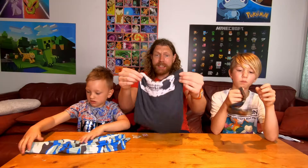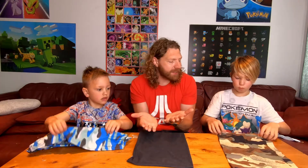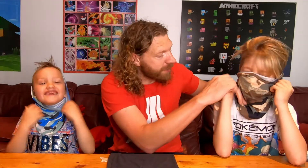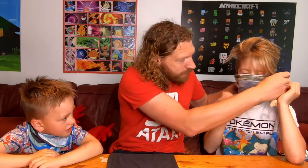Alright, so this is the snood method. If you've got a snood at home, you could use this. Jackson, show everyone your standard mask on this — just pull it down, there you are. Basic mask. And if you want to double up the material, you can go like this.